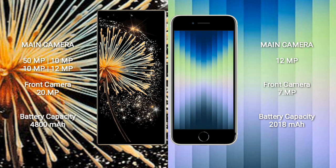The Xiaomi Mix Fold 3 rear cameras are 50MP, 10MP, 10MP, and 12MP, with a 20MP front camera. The iPhone SE has a single 12MP rear camera and a 7MP front camera. The Xiaomi Mix Fold 3 has a 4800mAh battery with 67W fast charging, while the iPhone SE has a 2000mAh battery with 20W fast charging.